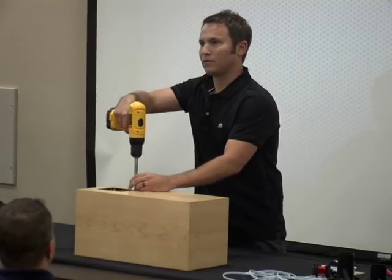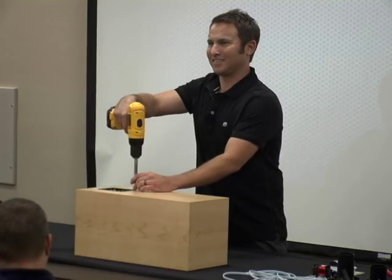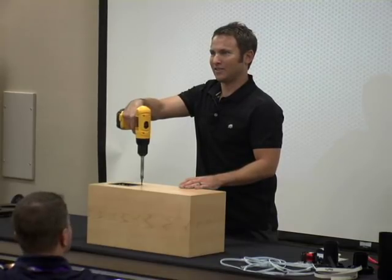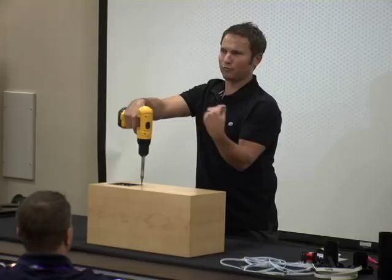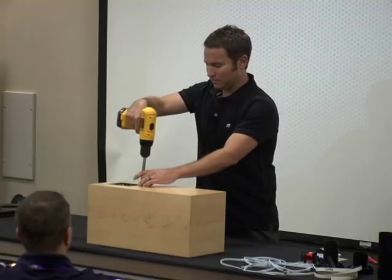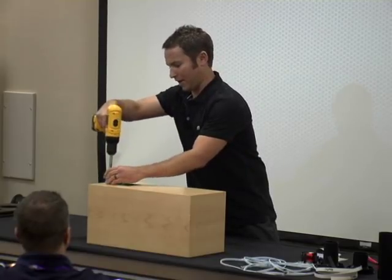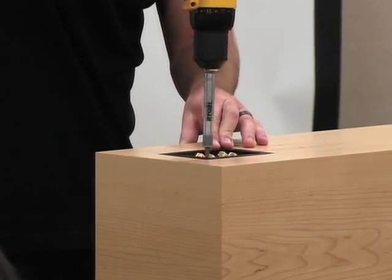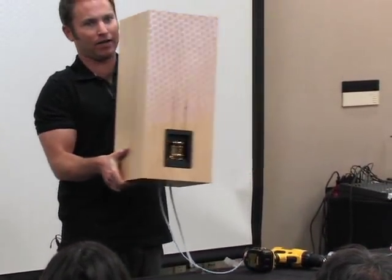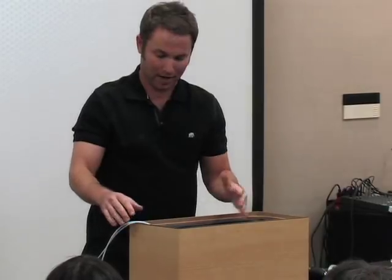A question about sealing material: you can use weather stripping putty — it won't break down, and it's also removable, which is nice. Use stuff that doesn't set permanently. With one more screw in the back of the cabinet, the input cup is done. The speaker wire is now connected from the input cup to the crossover.